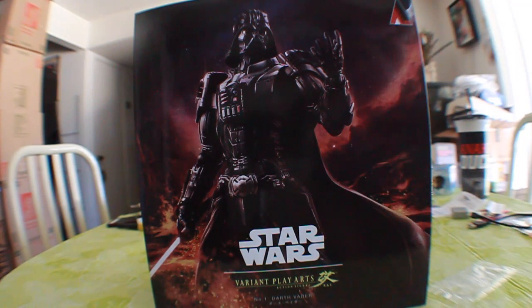As you can see, we get an awesome picture of the variant Darth Vader here. I'm loving this variant Play Arts Kai line. We've gotten the different DC ones, now we're getting the Star Wars one. Darth Vader was number one, as you can see on the box. We're supposed to be getting the Stormtrooper next, as well as Darth Maul down the line, so I can't wait for the rest of the stuff that comes out.